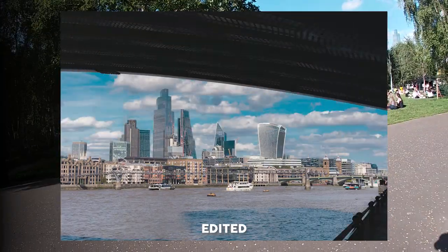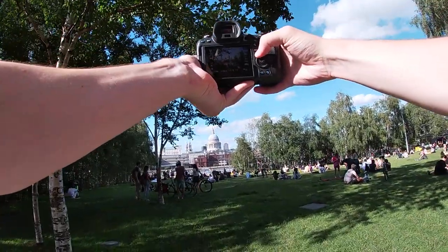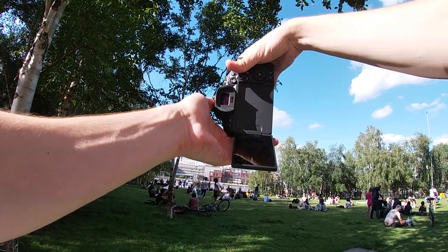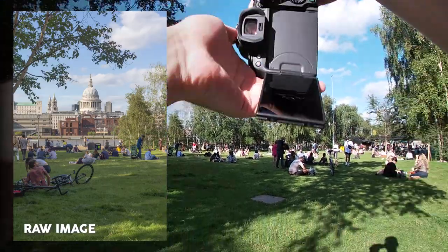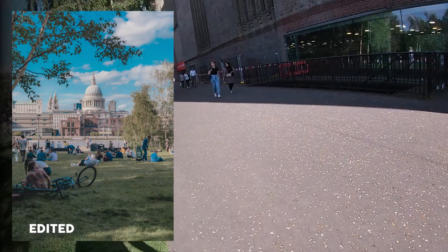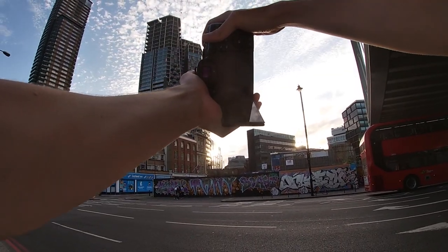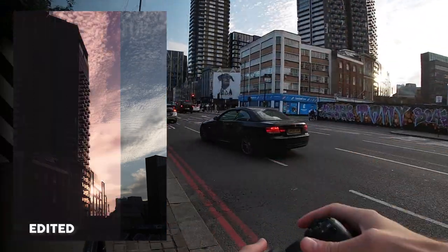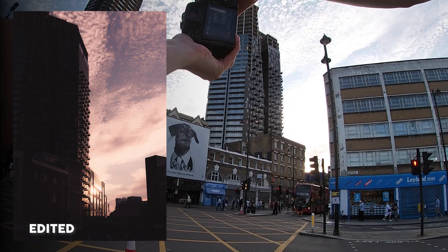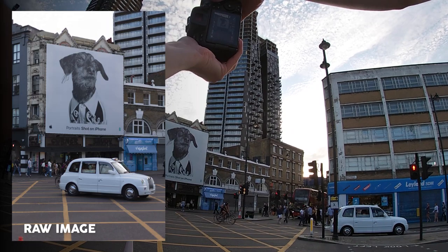Nice landscape shot right there. Nice scenic photo of St Paul's here — we've got people chilling in the park in front of me. Let's put a nice simple edit on this as well. I love the color of the sky — f/11, 1/200 shutter. The clouds look great, the sky's looking fantastic — I love this. It's a nice simple shot. That dog just looks fantastic. Oh this is nice — white taxi there, matching colors, we love to see it.